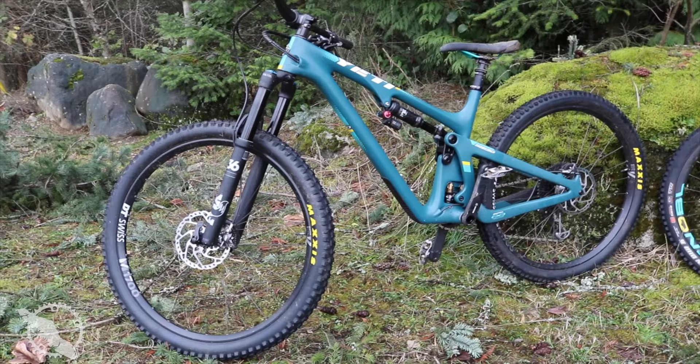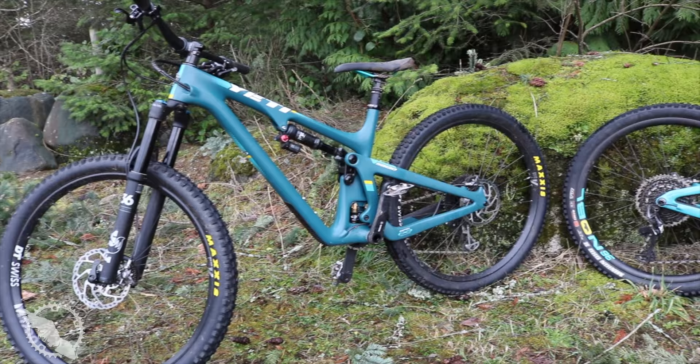Welcome back to another episode of Island Bike Life. Today we're going to be checking out the Yeti SB130 and the 150. These are brand new bikes from Yeti Cycles following the release of the SB100 earlier last year. They fall into that mid and long travel 29er category that's very popular on the market right now.